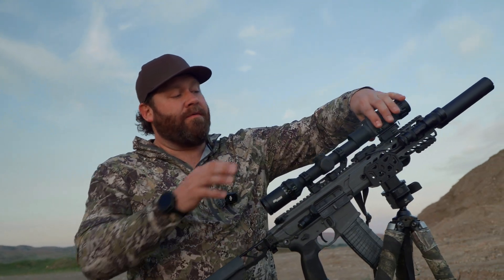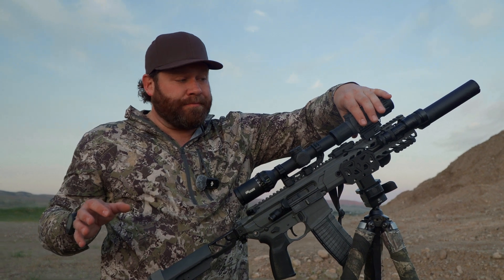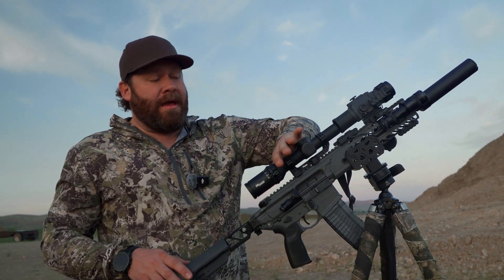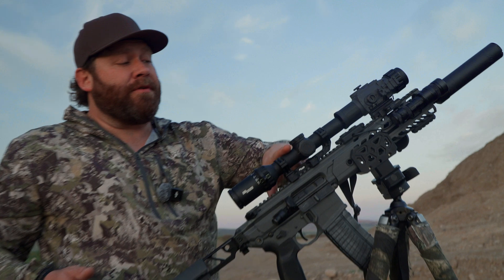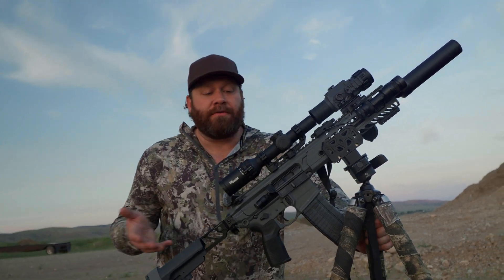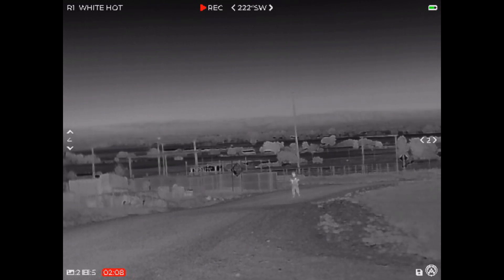Here's the key thing to understand about clip-ons: because it sits out in front of the scope, you're actually aiming with the reticle that's in your day scope. The huge advantage is that you can run around in the daytime with just your day scope, and then as it gets dark you pop this out of your backpack, clip it on in front of your scope, and it uses the zero already dialed in — so you can accurately shoot as far as your one-to-six LPVO allows.